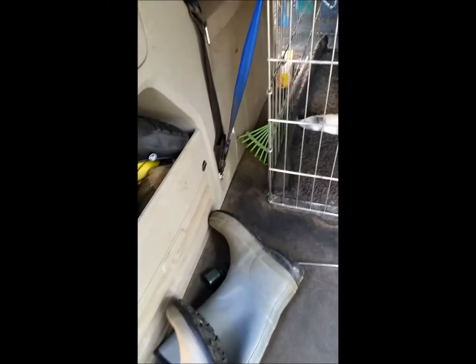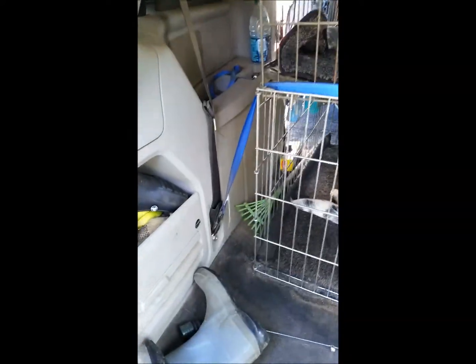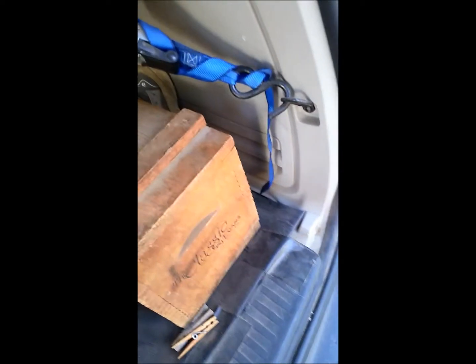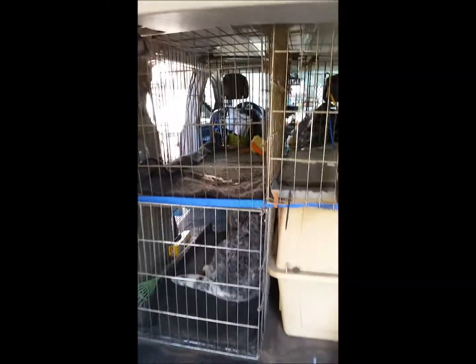Here's the back of the van. The tie downs are tied — one tie down to the seat belt, then across the top of two crates, and then attached to whatever it is on the side. No problem. That's the only thing holding the crates in.